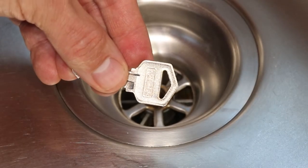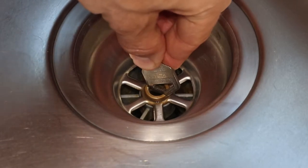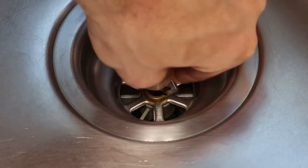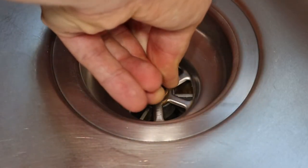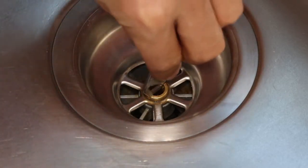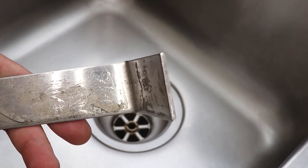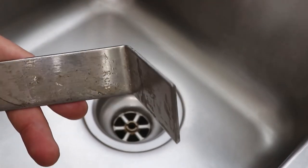If the bolt is not on too tight, a house key can be used to remove it — place the end of the key into the notches and turn it counterclockwise. If the bolt is really stuck and hard to get out, try to turn the key with a pair of pliers, and if that doesn't work, a bent metal bar will give a lot more leverage and make it easier to remove.